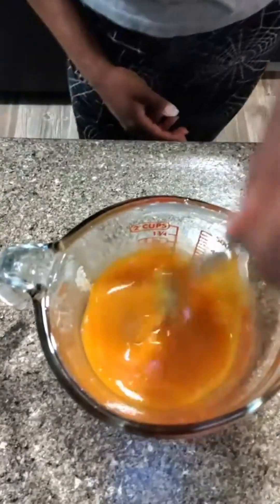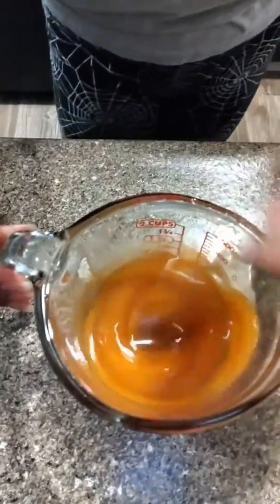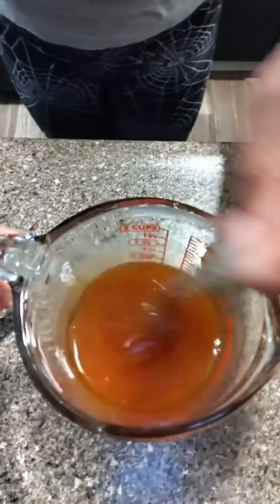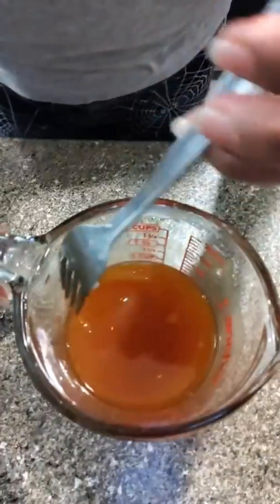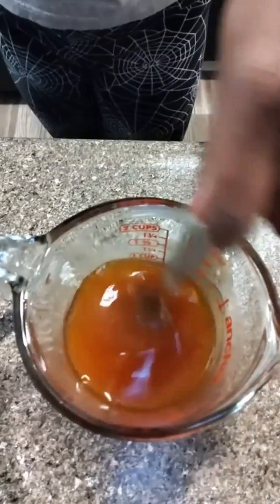I'm just stirring until I can get all this mixed up. That's all I'm doing to make this sauce. I'm going to have to taste this — if it's too spicy, I'm going to have to put a little bit more honey in it.